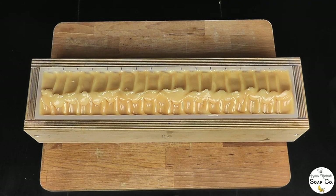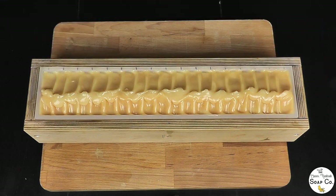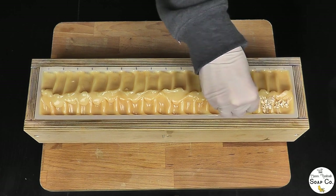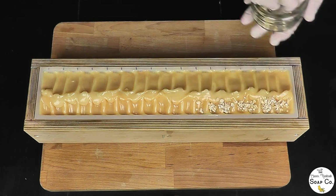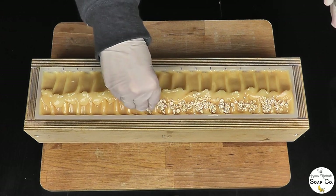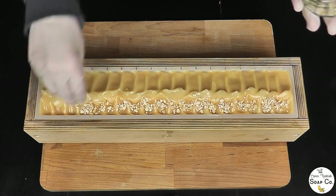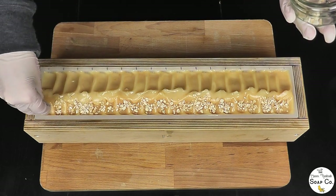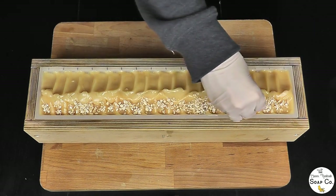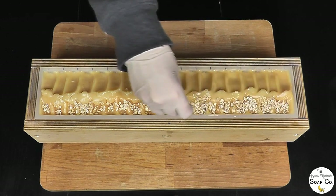Now for the next bit of decoration we have got 5 grams of oats and we're just going to sprinkle them down one side of the soap. I think this is a really nice addition — it just helps with the whole oatmeal, milk and honey theme. We haven't got any oatmeal running through the actual soap itself; we have the honey and the milk in the soap, so we need to top it with the oats to incorporate them. These are just regular oats like the ones you would use in porridge. If we were using oats inside the soap I might use colloidal oatmeal, which is ground up much finer, but as these are just going on top, regular porridge oats work fine.